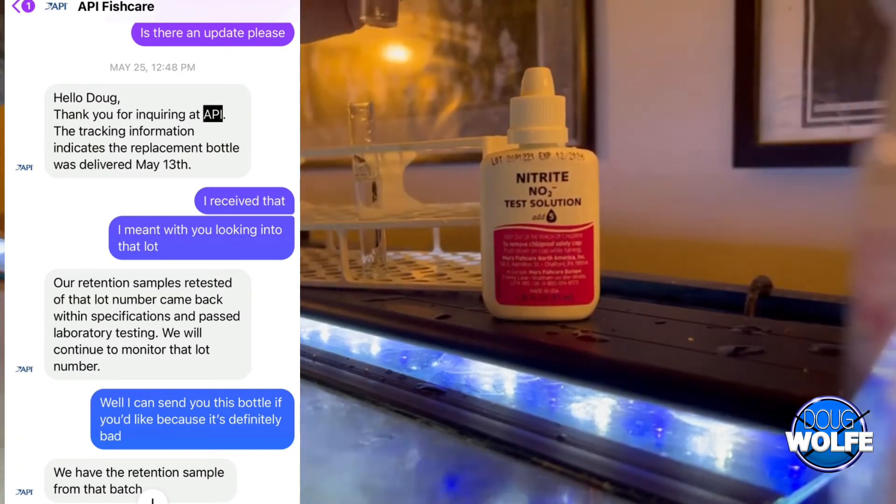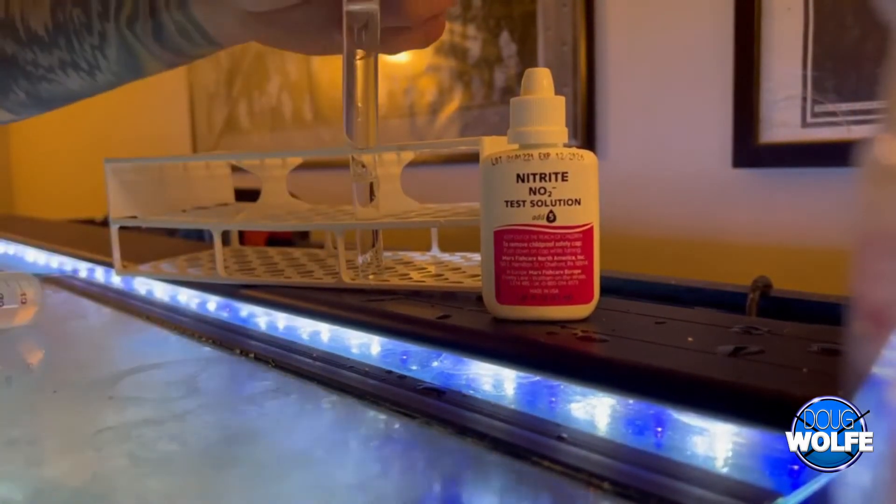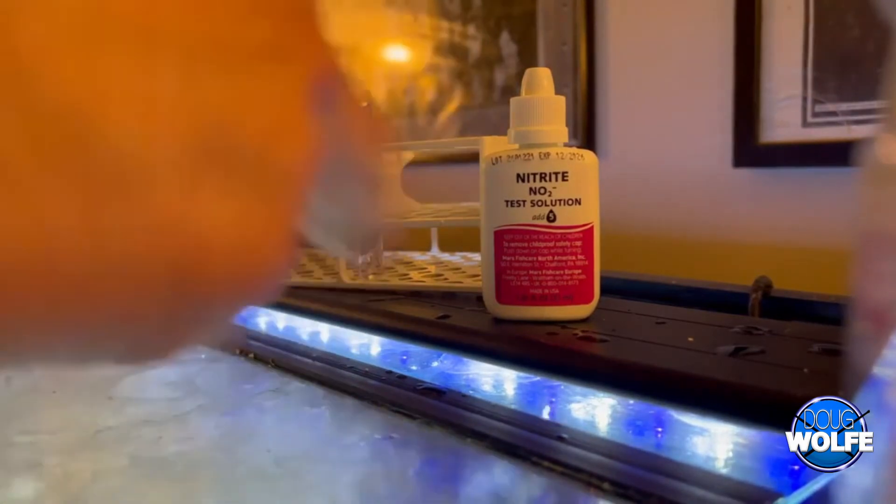This isn't to rip on them or anything. Stuff happens, I get it. Not every lot of every product ever made is going to be perfect, but it's just unfortunate in this situation.